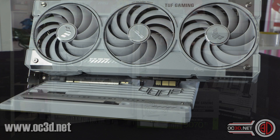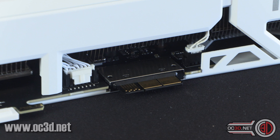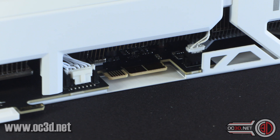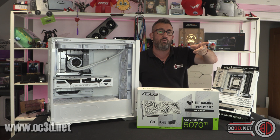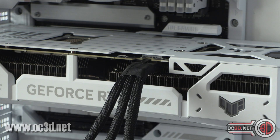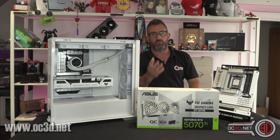What they have done now with the GC HPWR connector is open things up to a completely different level, because you can now just remove it if you don't want it to go into a BTF board. It comes with a normal 12-pin connector and the GC connector on the back, meaning you get the best of both worlds.